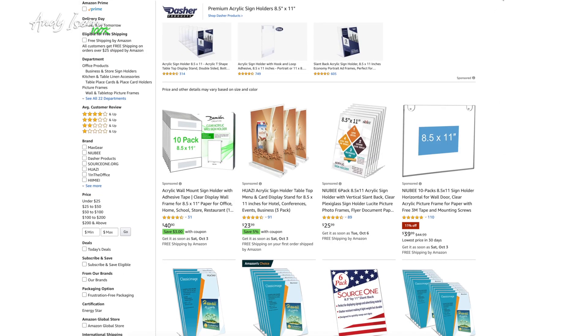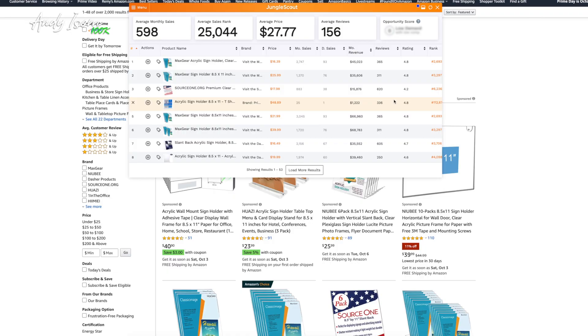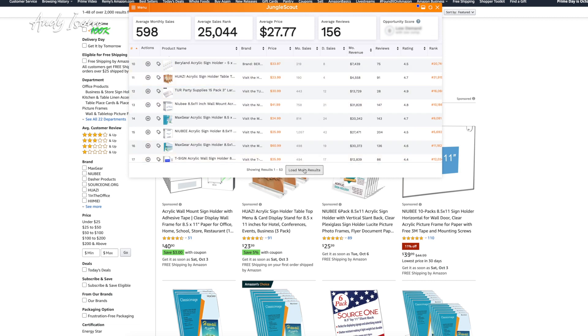Just for fun, I'm going to pull up the Jungle Scout data so you can see how good this product is. If you follow my podcast, you want to look for a product that sells well in the zero to a hundred review range. On page one here, I'm not seeing a single product with over a thousand reviews. Most of them are around 300 reviews, and a couple have 600, but look how much they're selling — doing like $60,000, almost a hundred units per day, for just a basic plastic sign holder.